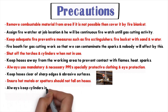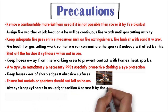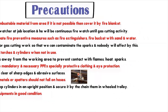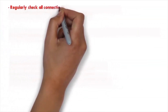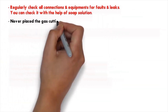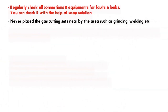Number nine: ensure hot metal or spatter does not fall on hoses. Number ten: always keep cylinders in an upright position and secure them with a chain. Number eleven: keep all equipment in good condition. Number twelve: regularly check all connections and equipment for faults and leaks — you can check using a soap solution.